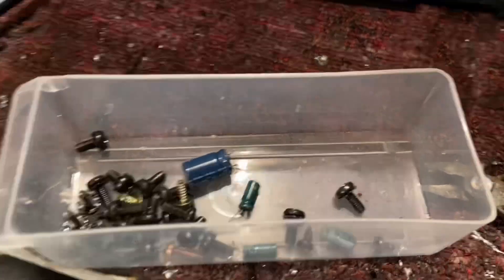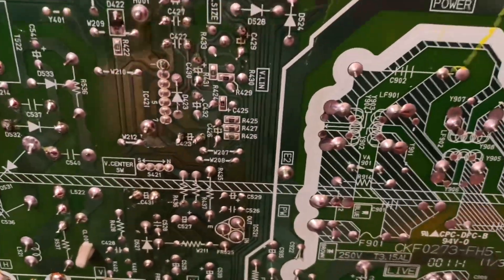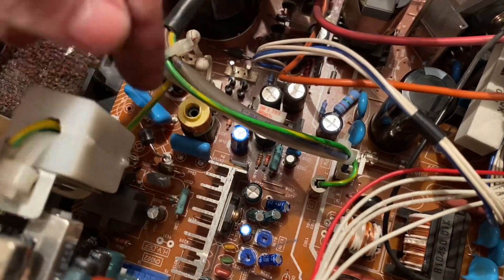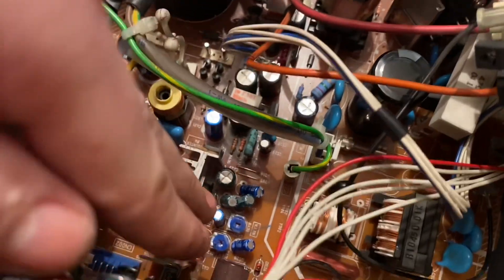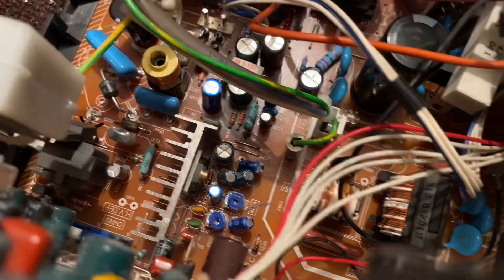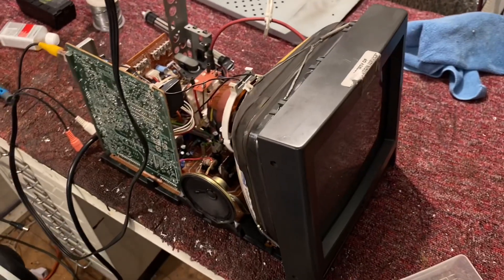Here we are then — I've changed some caps, just a couple. The ones that measured totally out of whack. You can see the ones I've changed: there's a 470, a couple of 22s, a 4.7, a 2.2 as well, and a 1 microfarad. I'm going to give this a test to see if it works. I've got the thing loosely assembled — shall we see if it works? Powered on.